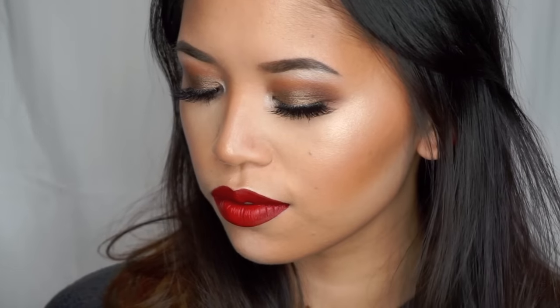Hi everyone! Welcome back to my channel. For today's look I did this bronze smokey eye paired with a nice golden glow and a really soft red ombre lip. I think this look is perfect for the holidays and I used a bunch of new products. So if you guys want to know how to get this look then just keep on watching.